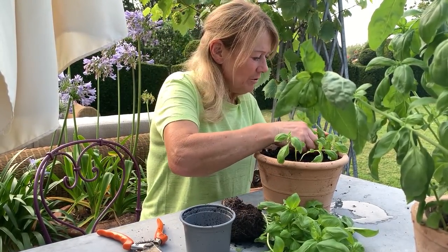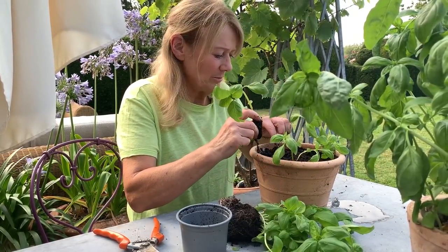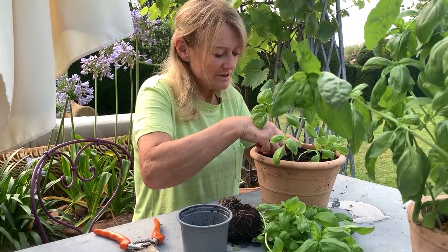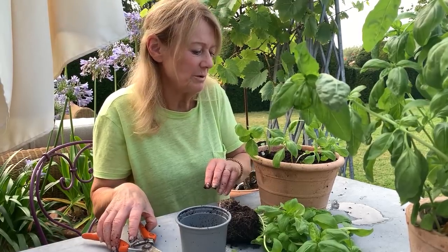I just pop them in like that, and obviously I wouldn't leave them out in the sunshine — there's one single big plant straight away — because they will have a shock when they transplant. Obviously some of the roots will be damaged, so I'll put them in a slightly shady place and mist them over with water.